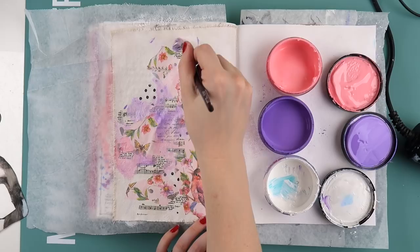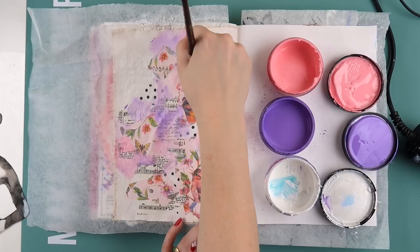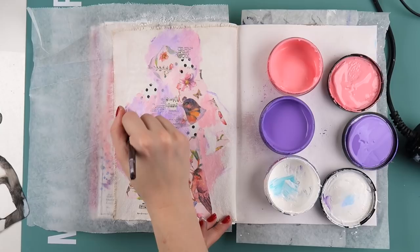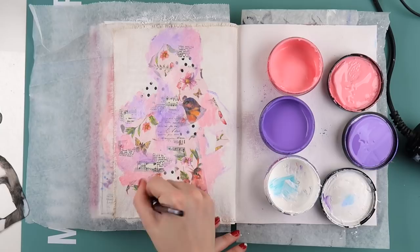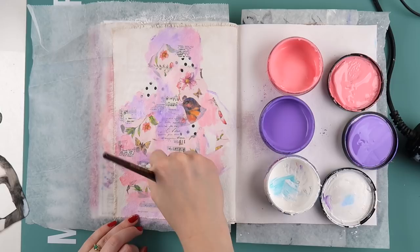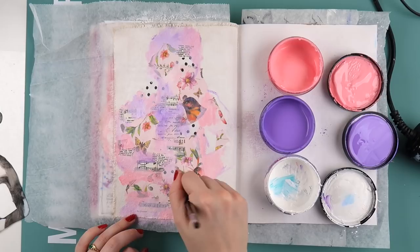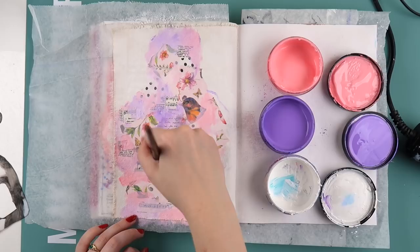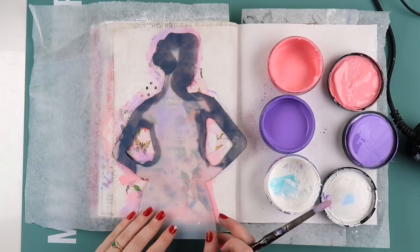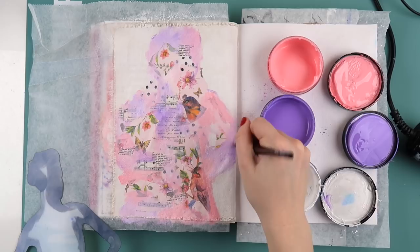This set also includes the actual stencil part too, which is really handy. It could be a Dina Wakeley or Ranger stencil. I'm using normal paints but barely any at a time, and I keep dipping into white to make the pink more muted — intense pink is not the look I'm going for! I'm painting in the little sections that are missing color and overlapping some of the edges of the tissue paper to make it look more seamless.